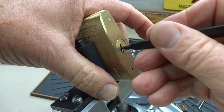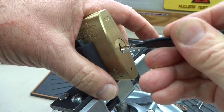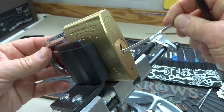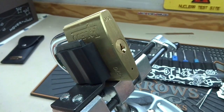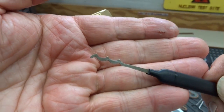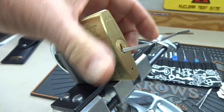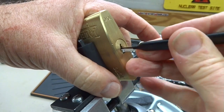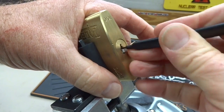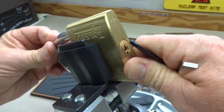Sometimes you can rake them open, which saves you a lot of time picking — and there we go, nothing to it. Had that not worked, I would have moved directly to the Bogota — same tension wrench — and rake it. Sometimes the Bogota's angle is just too much, which is why I like to start with the lower one. That also worked. A huge lock, nothing to it.